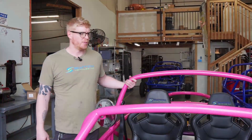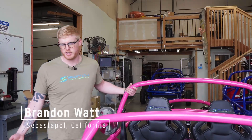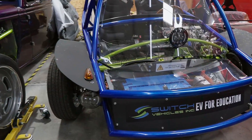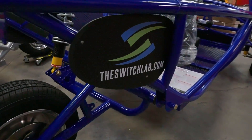My name is Brandon Watts. I'm the marketing director at Switch Vehicles. We're located in Sebastopol, California, and what you're looking at today is the Switch Lab EV — the vehicle for education that high schoolers and college students around the country get to build from the ground up.